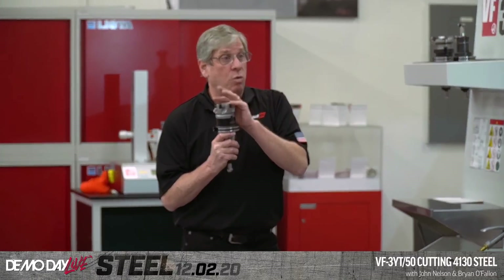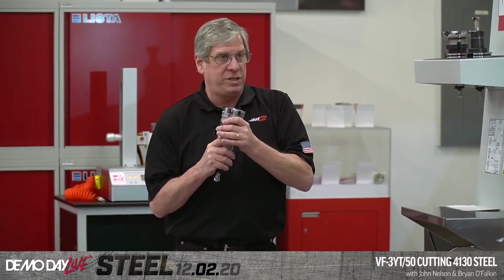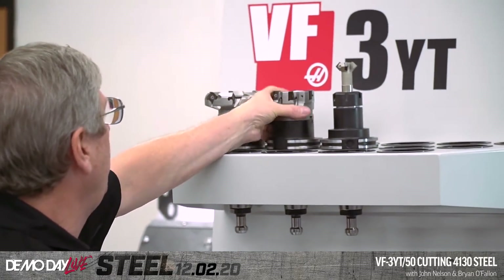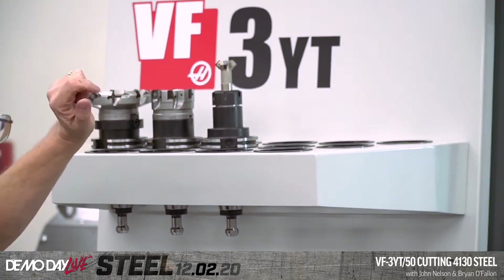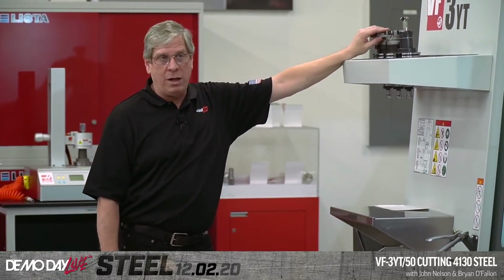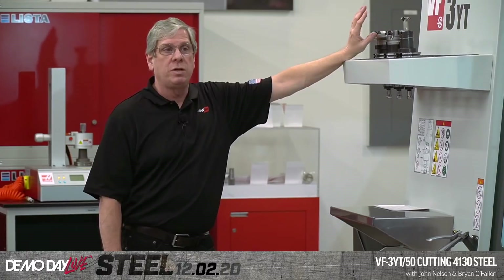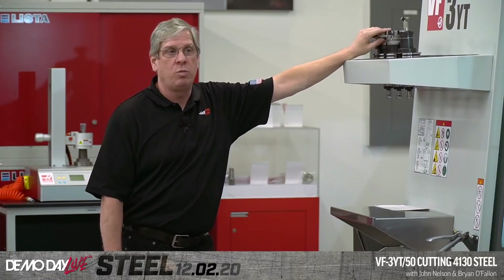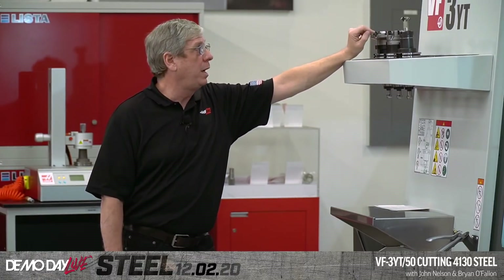This cutter is going to go 325 thousandths deep. The face mill is going to be 220 thousandths deep and three-inch width of cut with the four-inch cutter — so three-quarters of the width and 220 thousandths deep.